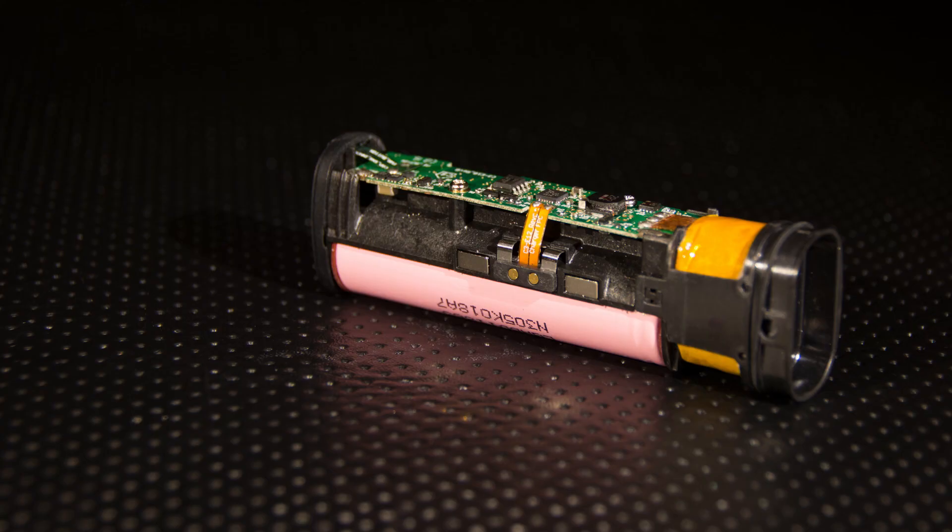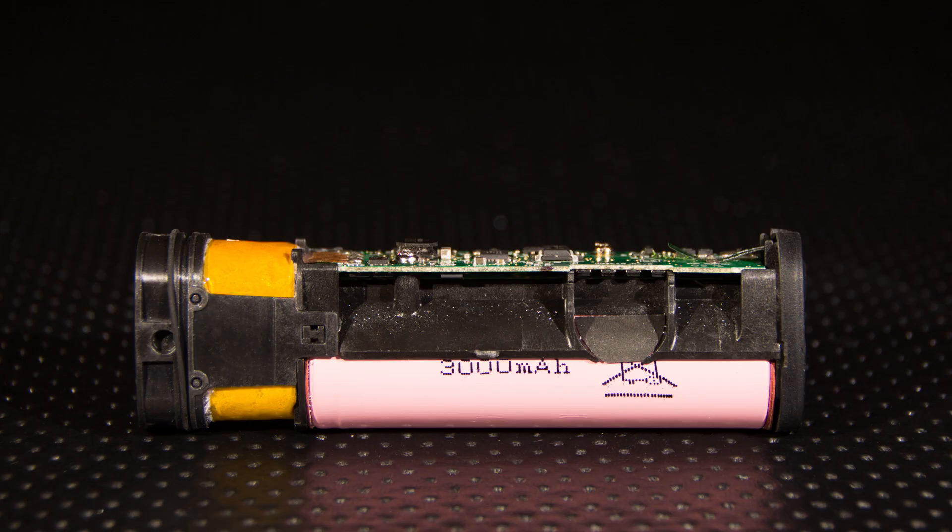Here are the magnets that hold it to the charger, and it's got a 3,000 mAh battery, which is up 10% from the 2,700 mAh in the previous version. Pax is claiming 30% more battery capacity, so it remains to be seen where that is coming from, as there's only a 10% difference in mAh.